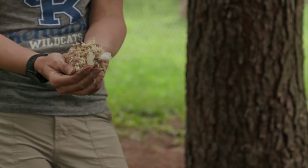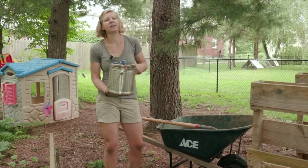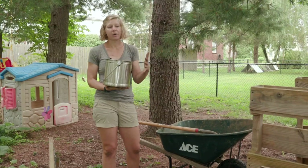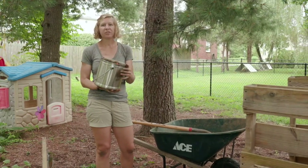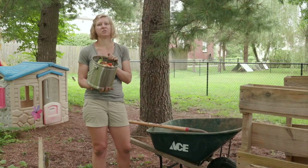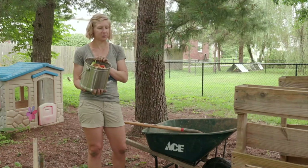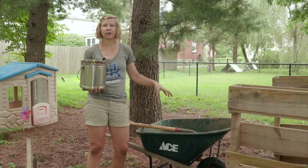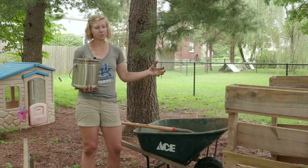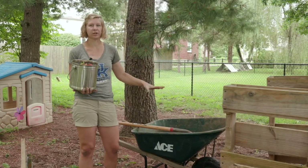Our ratio is two parts brown to one part green. Our green vegetable scraps add water and a lot of nitrogen into our mixture, but with that they can also come with some stink — this bucket is getting a little smelly because it's been sitting in my home for a couple days. The browns are going to soak up that moisture and add a carbon base, so we want one part green to two parts browns in our compost mixture.